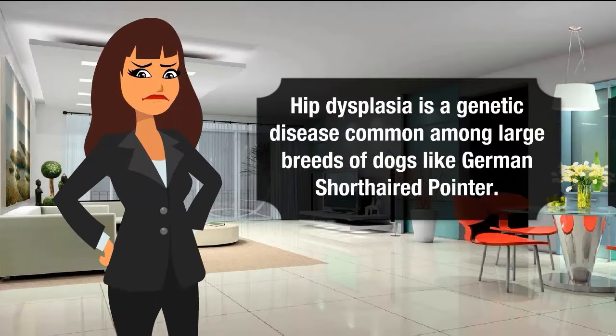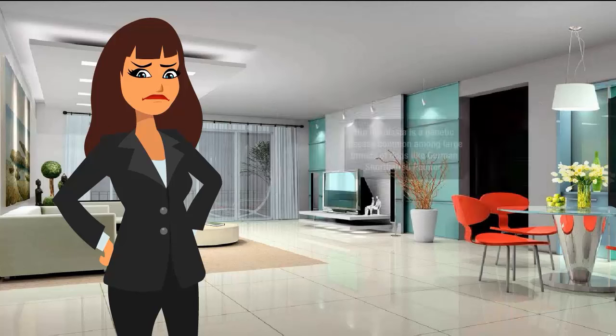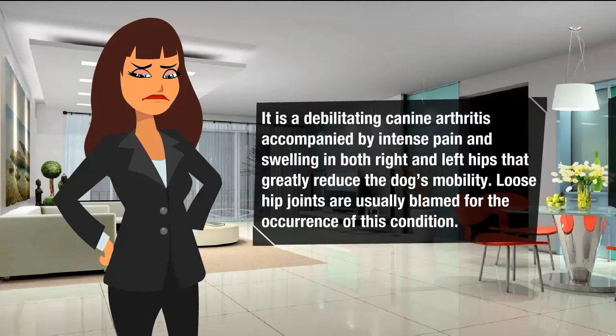Hip dysplasia is a genetic disease common among large breeds of dogs like the German short-haired pointer. It is a debilitating canine arthritis accompanied by intense pain and swelling in both right and left hips that greatly reduce the dog's mobility. Loose hip joints are hugely blamed for the weakness of this condition.